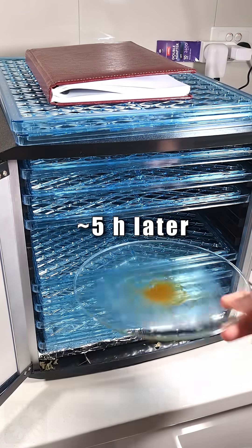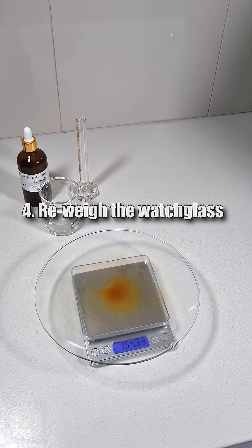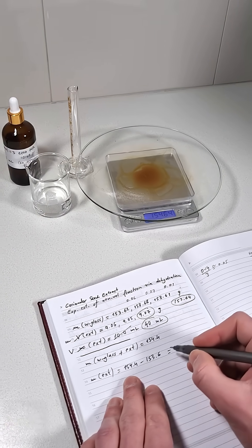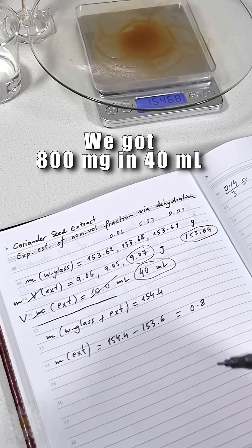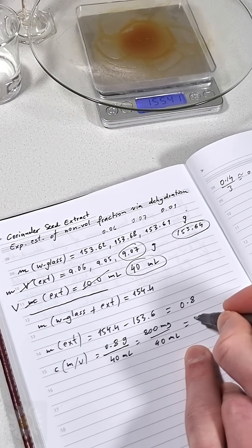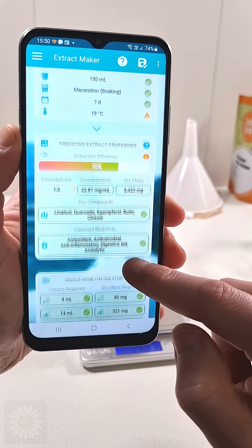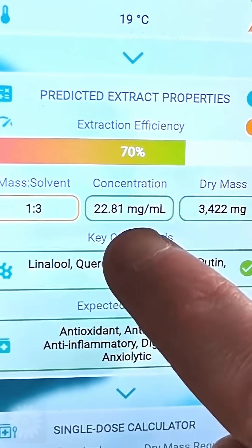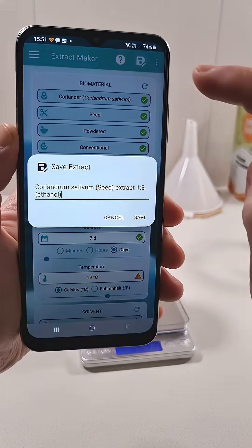Finally, check that the residue is fully dry, re-weigh the watch glass as before, and then subtract the initial mass from the final mass. Our test gave about 800 milligrams of residue from 40 milliliters of the tincture, which is about 20 milligrams of coriander per 1 milliliter. Taking into account the uncertainty, the Extract Maker app's prediction of about 23 milligrams per milliliter was spot on.